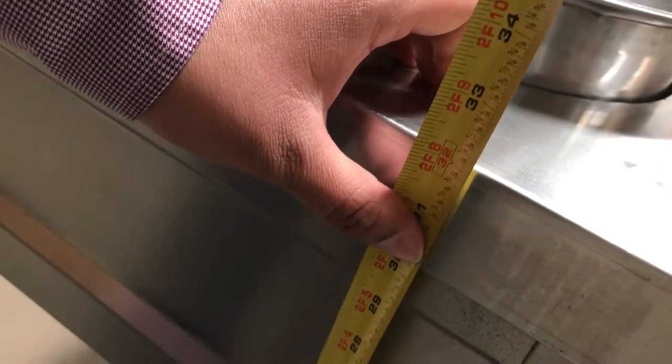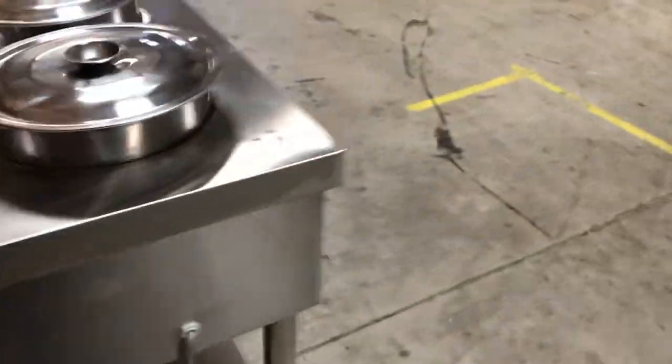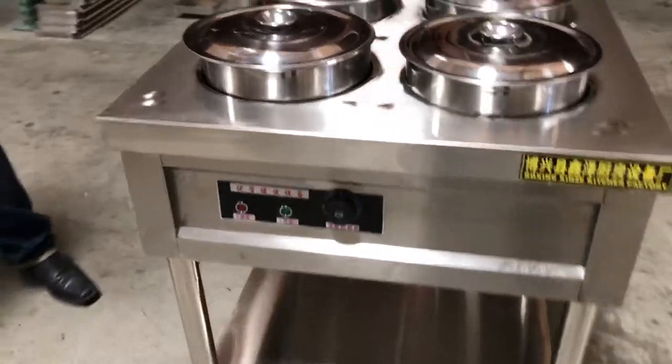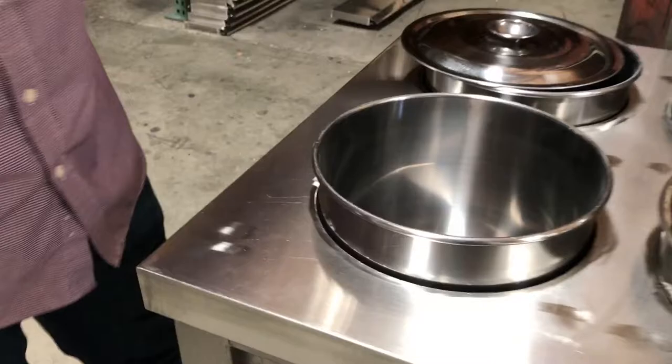From the floor to the top it's about 32 inches in height. So it's a really nice little square unit that you can put anywhere in your kitchen to serve soups right away.